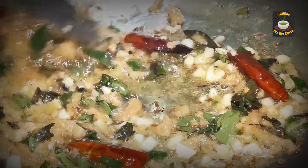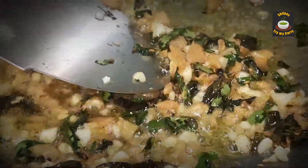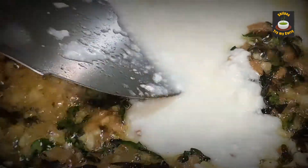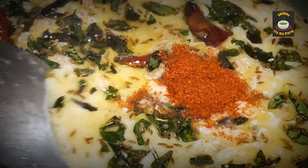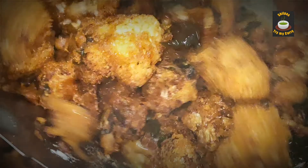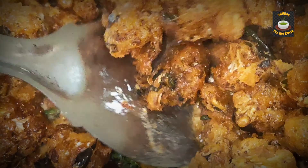Stir them well. Once they are all fried, add one tablespoon of curd into this. Add red chili powder and salt and bring it to a saucy consistency. Add the fried gobi pieces into this sauce and give it a good mix.